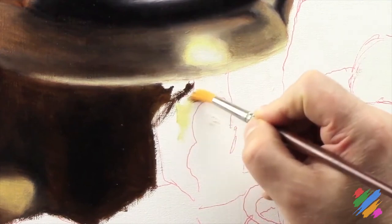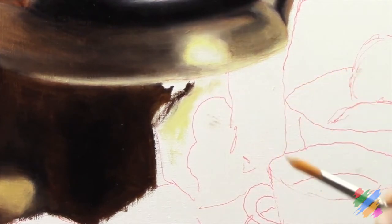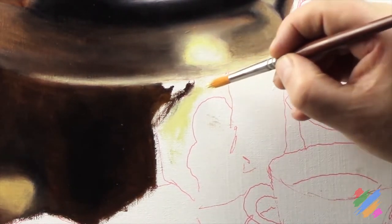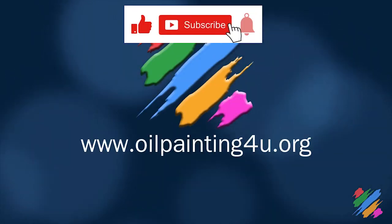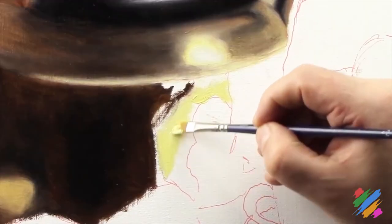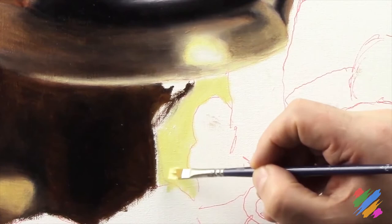We are going to start painting this area on our canvas. Something that we should notice is that I am using a rounded pointed brush, which is actually quite difficult to control to follow the borders and lines of the sketch. So, as we said when we have seen how to use the brushes, it is better to use instead a bright, which has short bristles that we can control in a better way. We are going to fill the whole area.